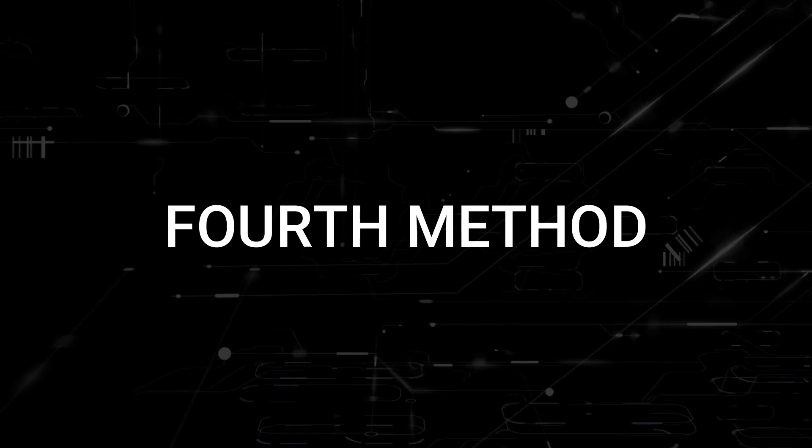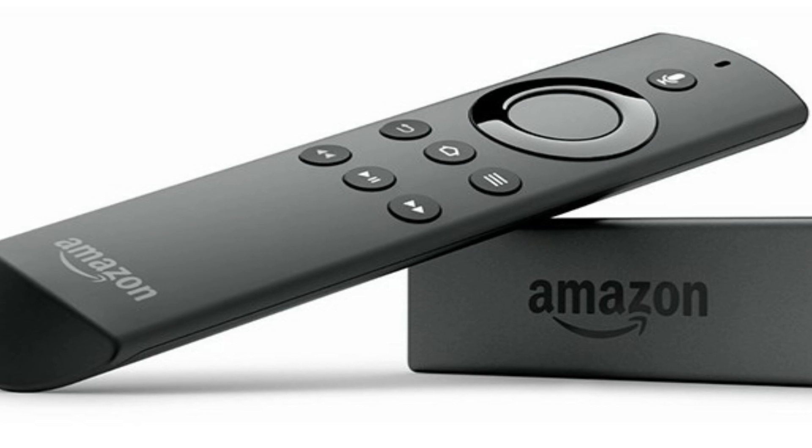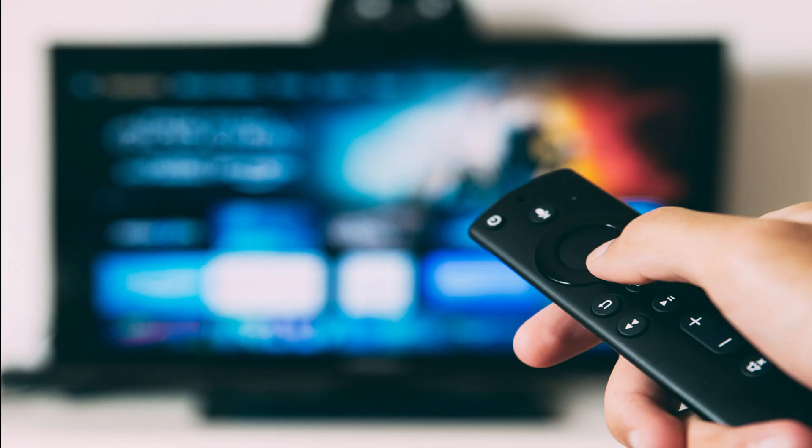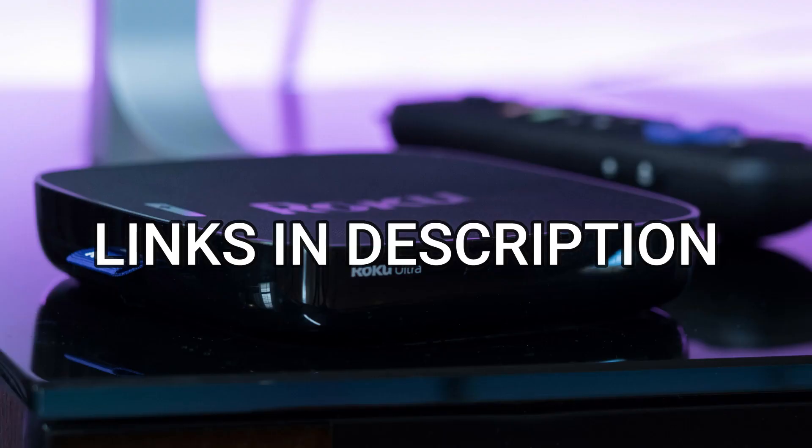If this doesn't work, then I recommend buying an affordable Roku stick or Amazon Fire Stick. Plug that into your TV and you'll be able to get access to HBO Max that way. I'll put links in the description down below of where you can get one.